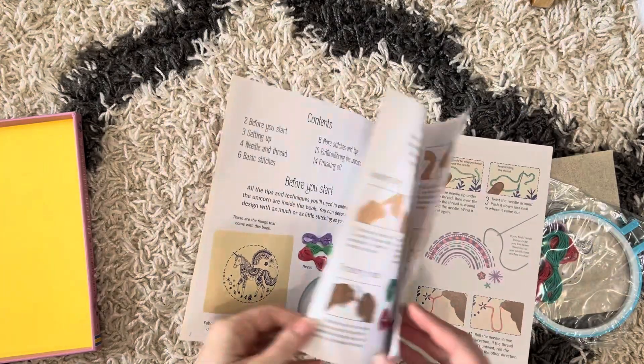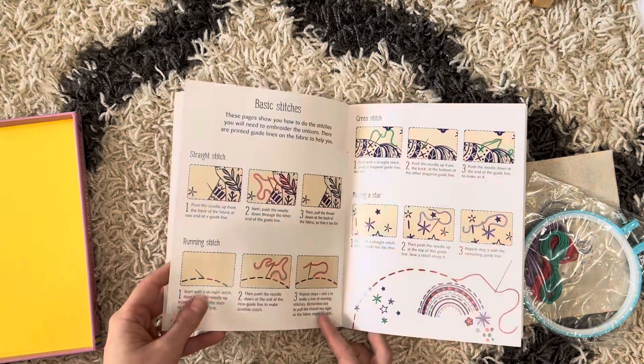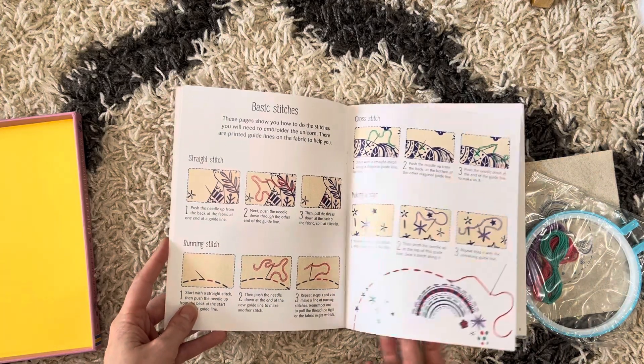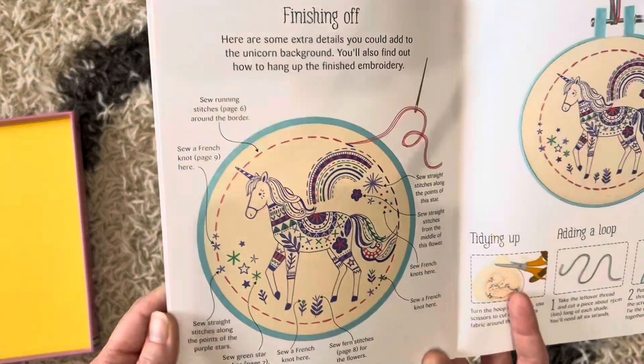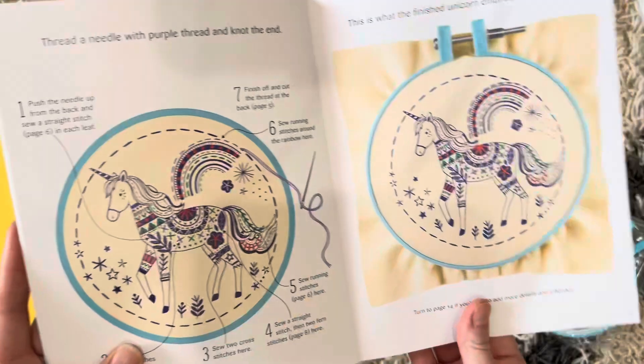It has the very basic instructions for each kind of stitch, how to thread your needle, and then at the end, as you get through it, it gives you some more options to add to it.